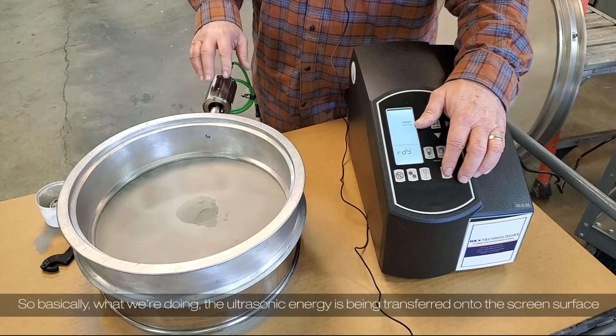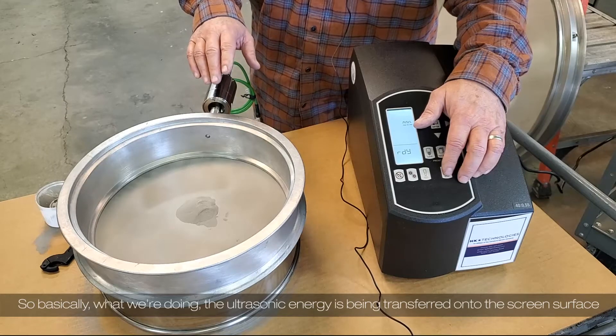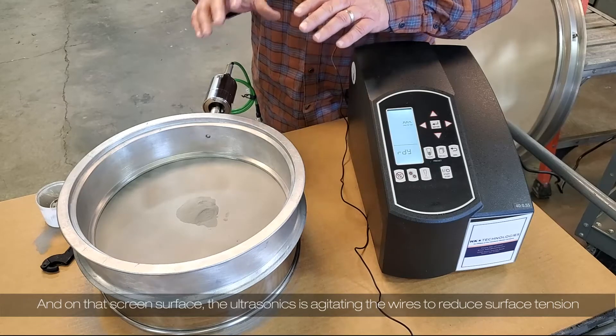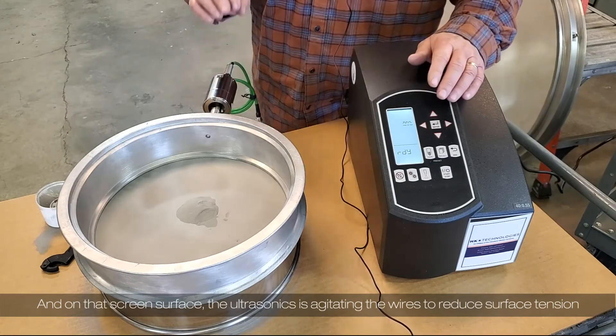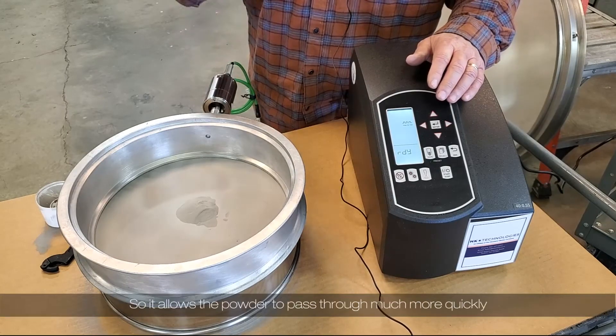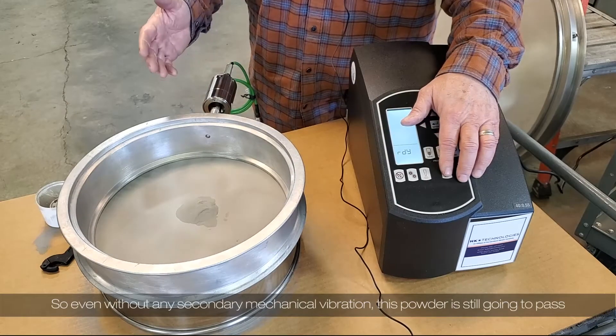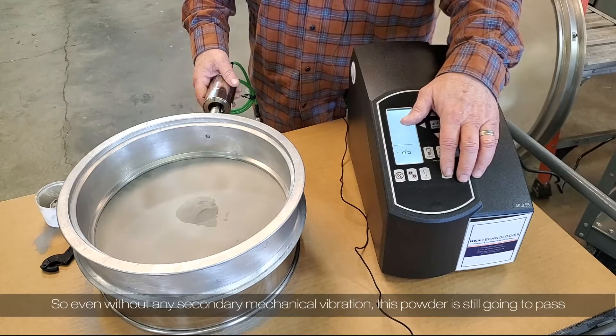Basically what we're doing is the ultrasonic energy is being transferred onto the screen surface. On that screen surface, the ultrasonic is agitating the wires to reduce surface tension, so it allows the powder to pass through much more quickly. Even without any secondary mechanical vibration, this powder is still going to pass.